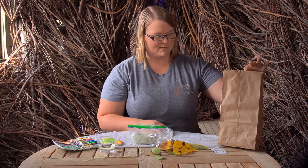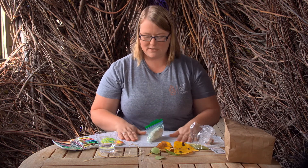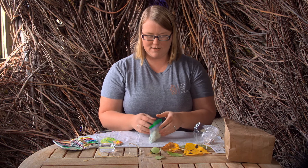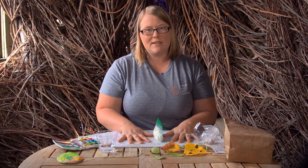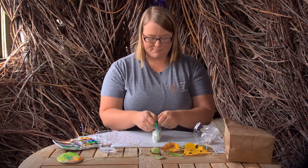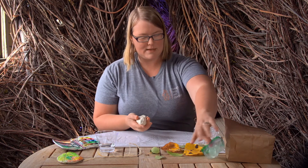First things first, lay out a nice clean area with your materials nearby and that water. You might want to put some plastic down or some sort of protective covering over your table just to keep things nice and clean. As you break that seal into your clay, pull it out and set that aside. Your clay will have been in the bag for a little bit, so it's going to need a little warming up.